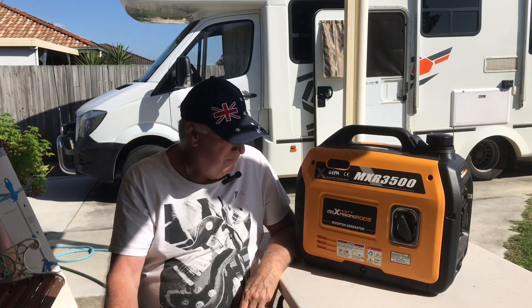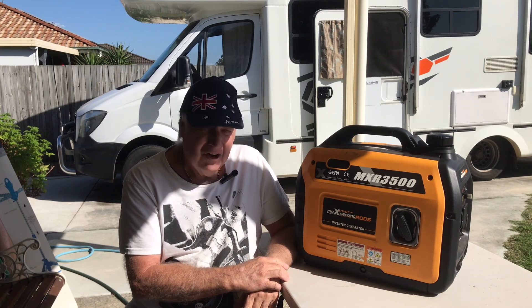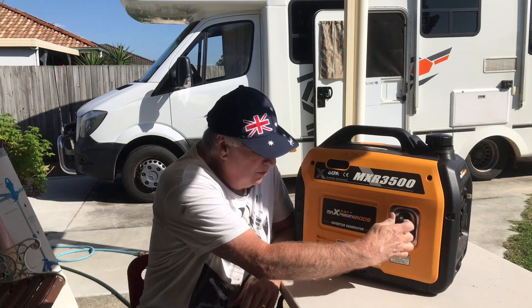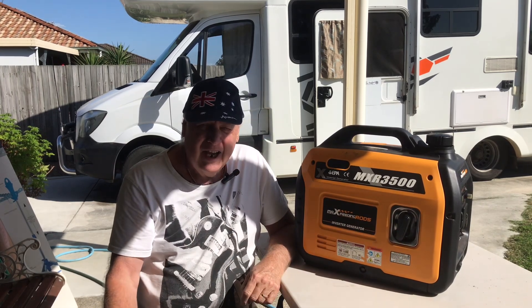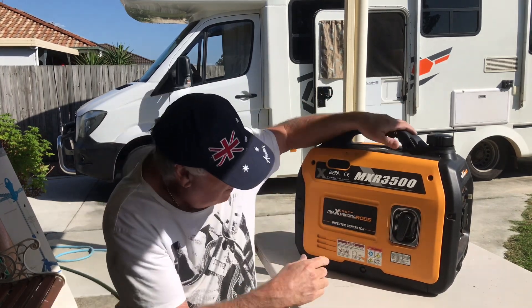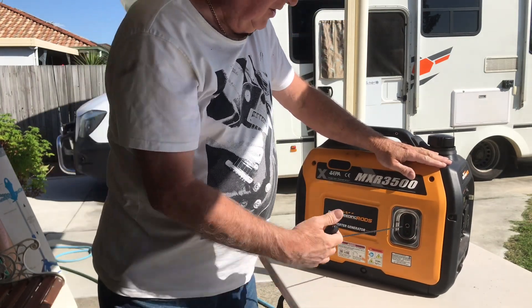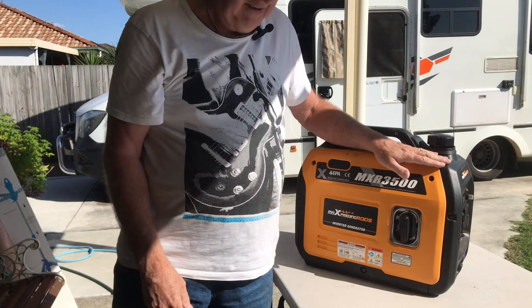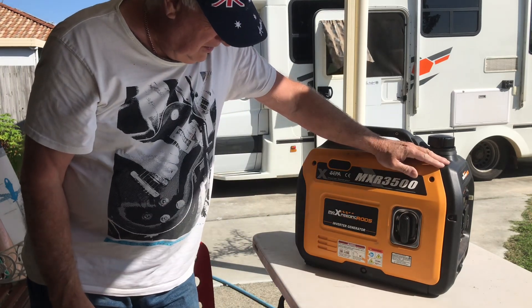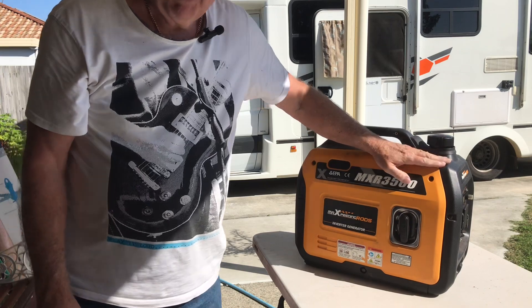G'day viewers. I've tried to start my generator and when I pull the cord to start it, the generator doesn't turn over — it's missing, not gripping and turning over to start the engine. So we're going to pull it apart and see what the problem is.